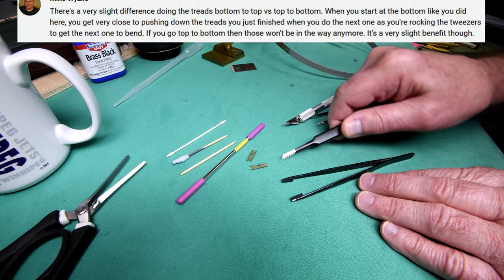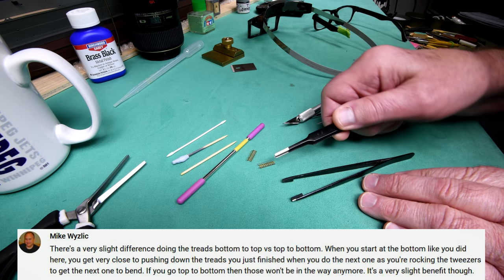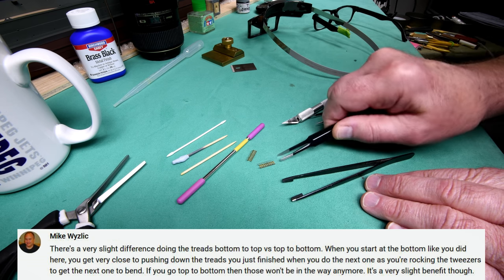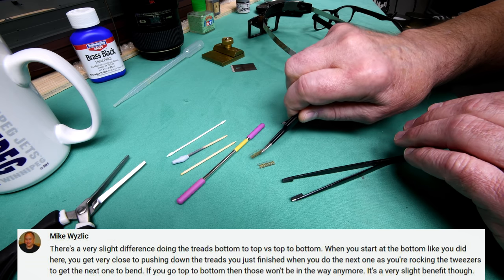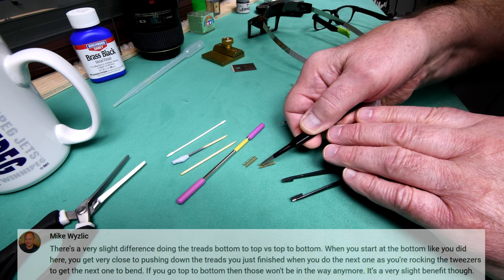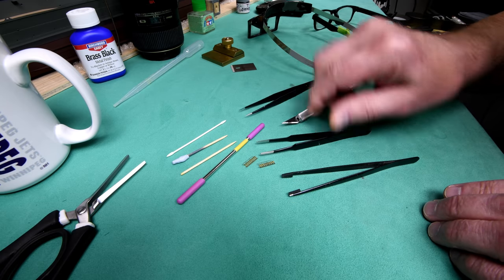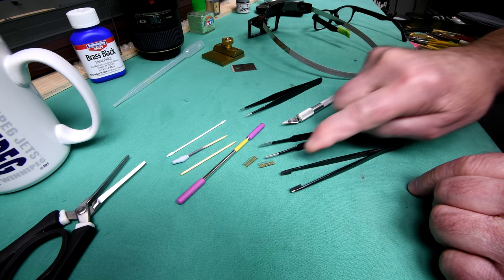Another person commented and said that if you start bending the treads from the top and work your way to the bottom — instead of the way I did it yesterday — it works a little better. So I'm going to slip the macro lens on and just try it here. I wasn't going to show any bending, but I want to try it. I think his theory might make sense. I'm also going to use these tweezers here instead of these ones — I remember in the past these ones actually worked quite well.